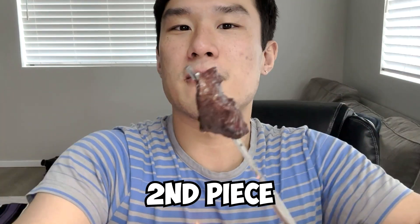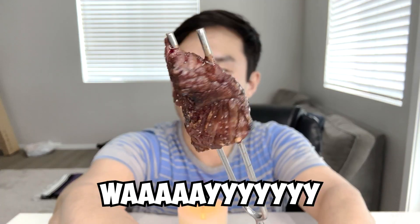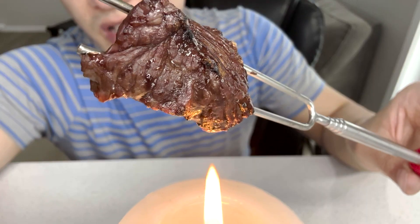This is the second piece I cooked. After the first piece, I decided to do it slowly and without touching the fire at all — it's way prettier, just absolutely beautiful. Let me try to cut this open on both sides. I didn't know this thing expands.